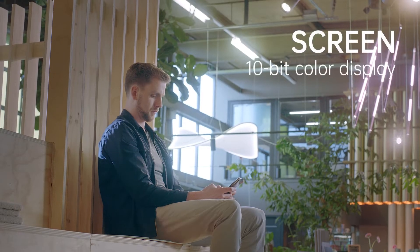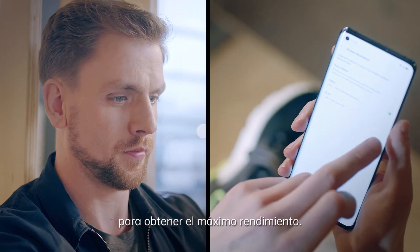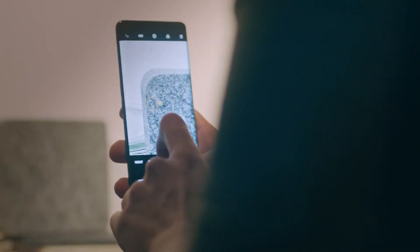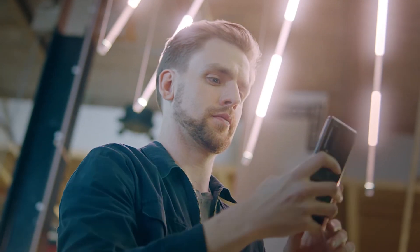Screen resolution can even be higher. We can make it extra HD, so let's go for the maximum performance. I'm quite impressed by the quality of the images that I took today. I'm really looking forward to taking the pictures and also sharing them online.